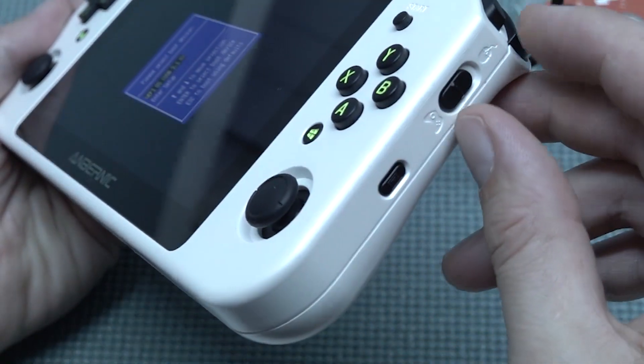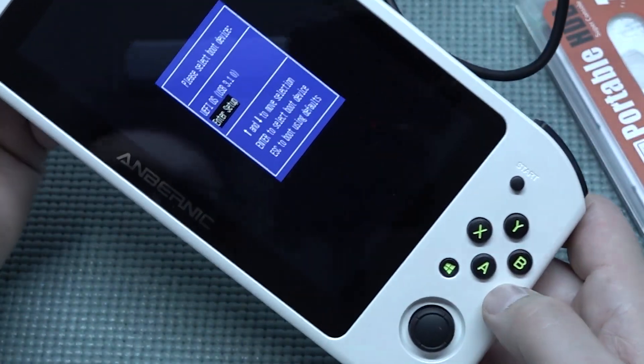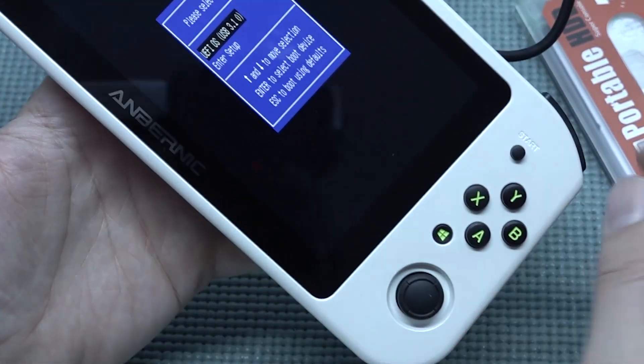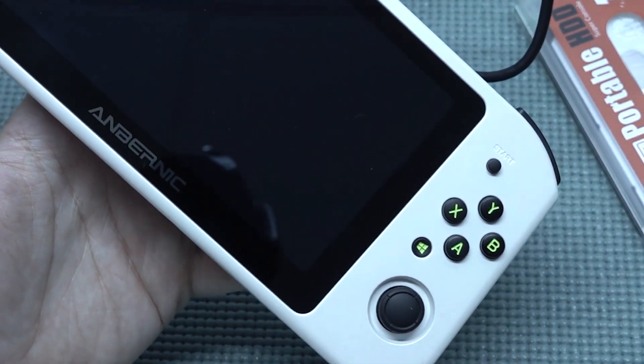Now you can see it shows the USB 3.1, and that's basically the one that we need. The next thing you need to do is switch to mouse mode so we can navigate to the bottom, and activate the bottom zero image by pressing A — now it will boot up.